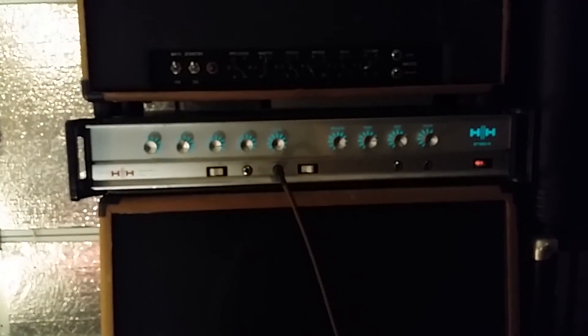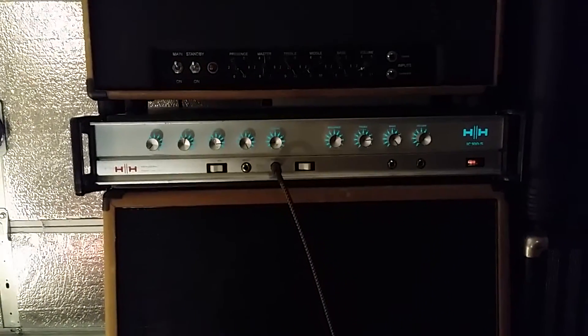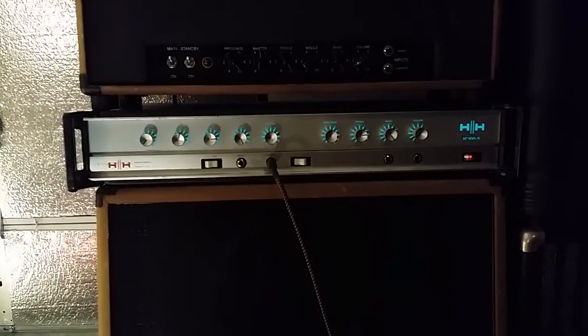It's crazy. It's like your cousin's homemade fuzz pedal.